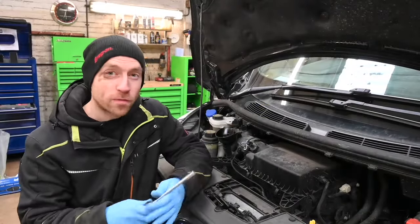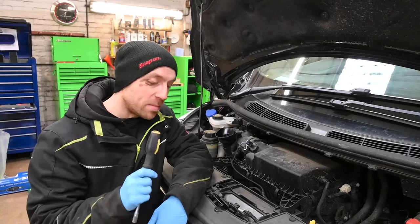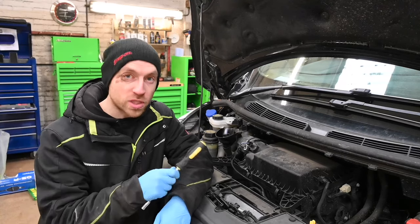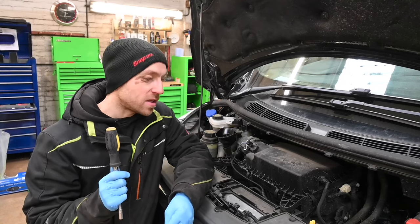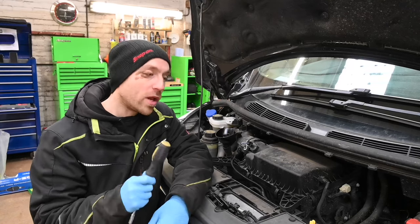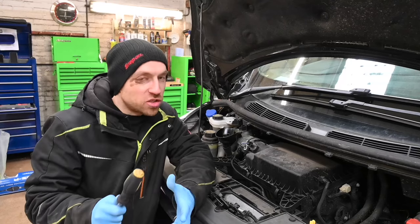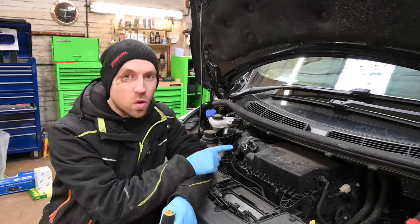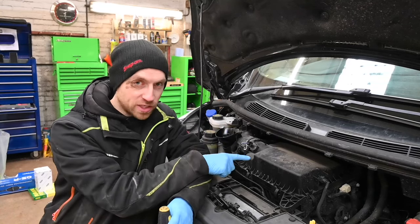Now the oil filter is all done, we still have a couple of other filters to go. According to the vehicle manufacturer's service schedule, this vehicle is only due an oil change and a cabin filter. We will get to the cabin filter in just a moment, but due to a further conversation with the customer and some potential running issues, we are actually going to replace the fuel filter as well. Considering we're changing all the filters but the air filter, I thought I'd quickly show you how to change the air filter, although in this video we're not changing it.